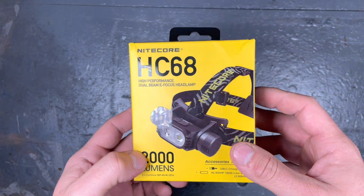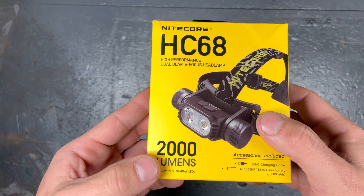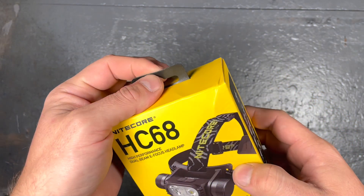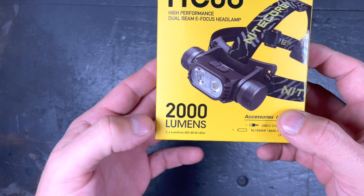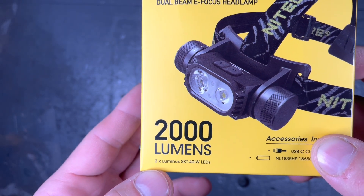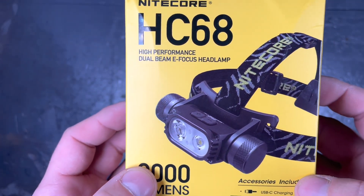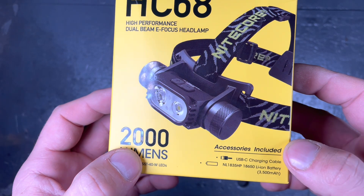It comes in the cardboard boxing like we know it from Nitecore, with lots of information already printed outside, so it's nice to hang in the shop so you can already see what you're buying. It has a 2000 lumen maximum output. As a light source, it uses two Luminus SST-40W LEDs in a cool white, around 6000 to 6500 Kelvin.